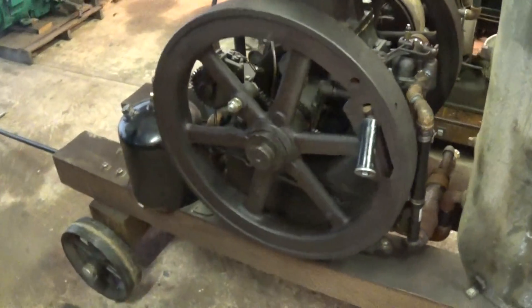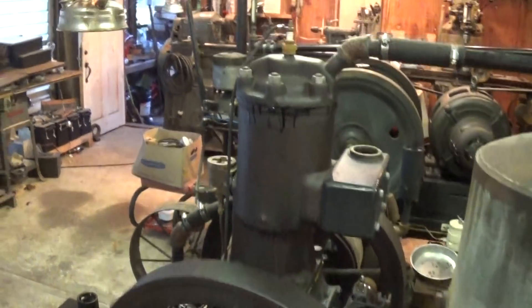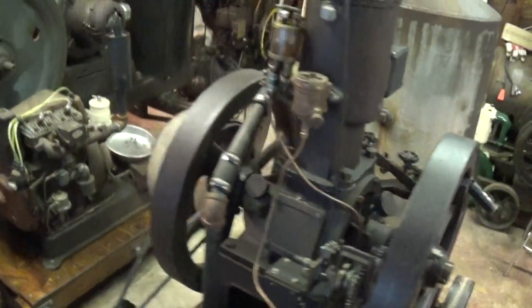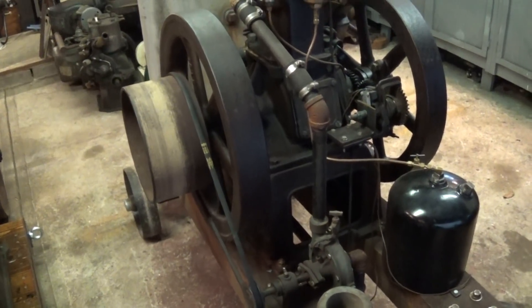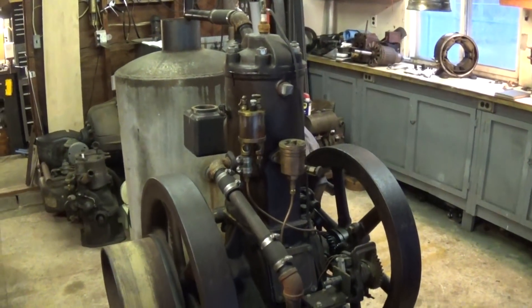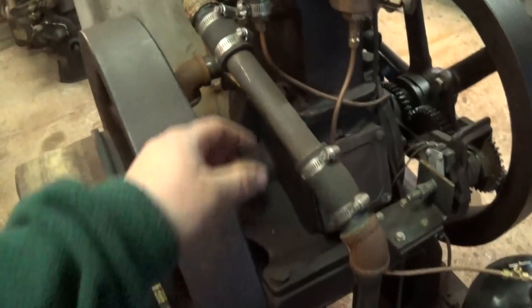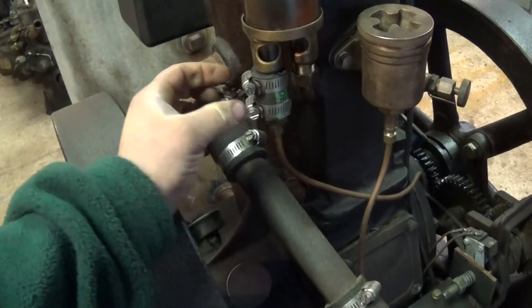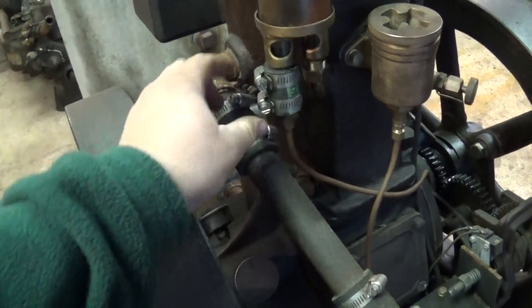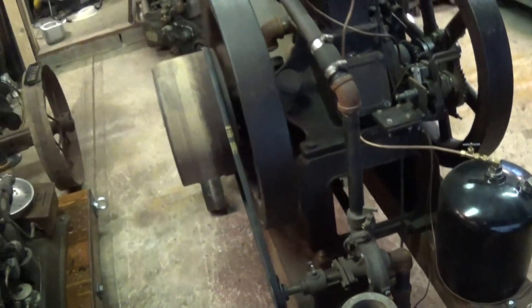To get this thing up and going, we're going to have to push a few other projects aside — that means the Caterpillar, but that'll get done. I've got to do some magneto work, get it off the buzz coil and back on magneto like it should be, plus make a better exhaust system and get some of the hasty repairs out of the way — like that piece of rubber hose and hose clamps. Maybe redo the cooling system a bit to make it look more original.